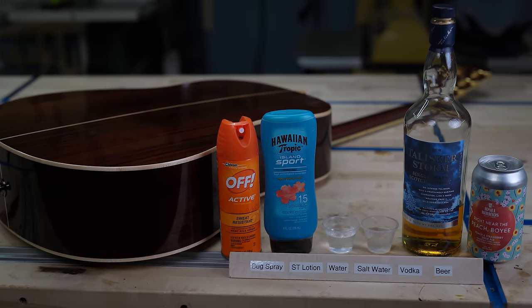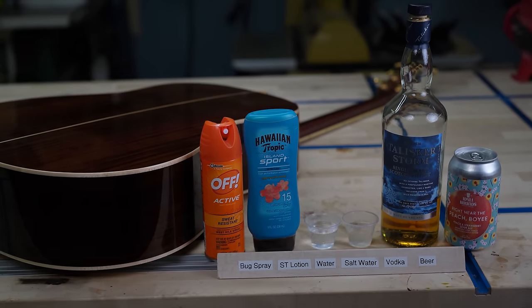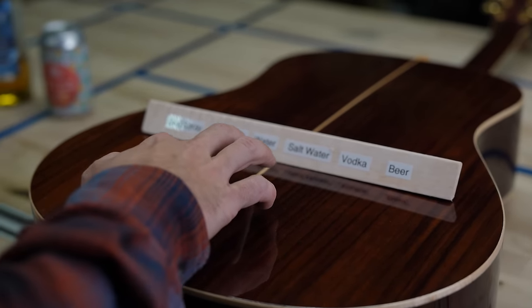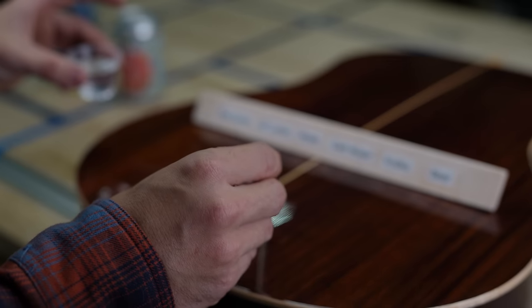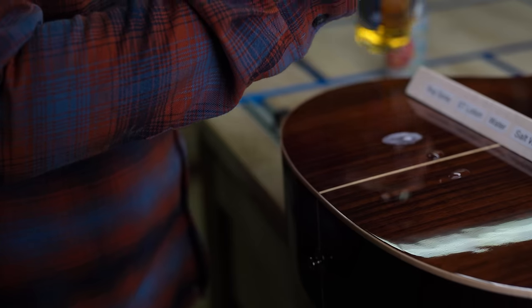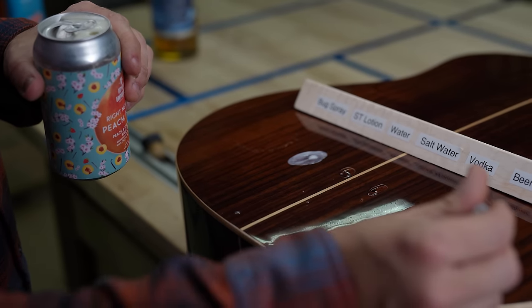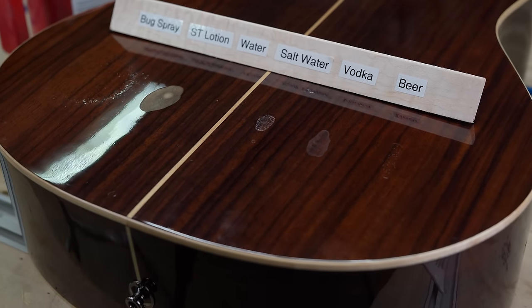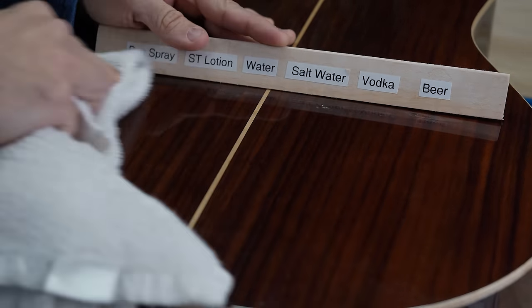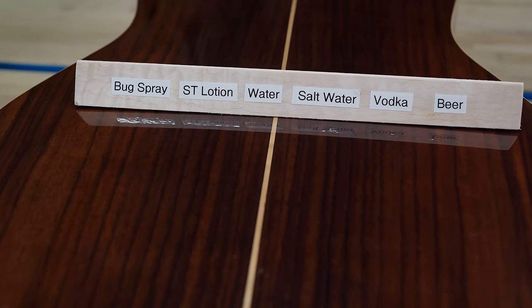Moving on to the lifestyle category, we start with our liquid resistance test — a torture test to see how the finish holds up over its lifetime. We apply bug spray, suntan lotion, fresh water, salt water, scotch, and beer. After 24 hours of sitting on the guitar, we wipe it off. As you can see, this polyurethane finish held up absolutely perfectly, as we would expect with any polyurethane finish.